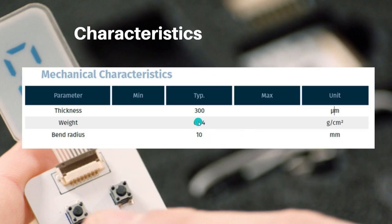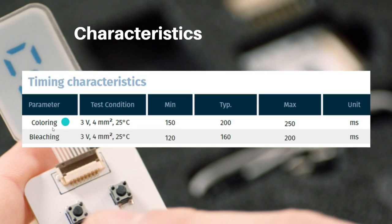These displays are very thin — thickness is only 0.3 mm. Activating a segment is called coloring and deactivating is called bleaching. It takes approximately 150 to 250 milliseconds to color a segment and around 120 to 200 milliseconds to bleach a segment.